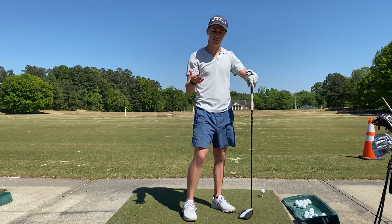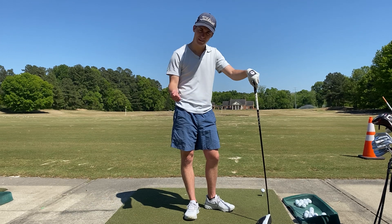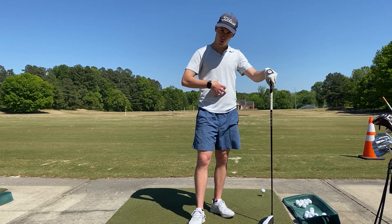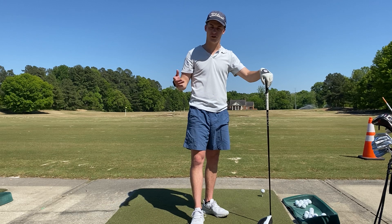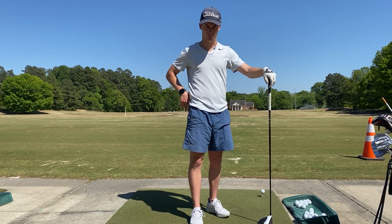And what that backswing does is you effectively stretching your golf muscles before you go to contract them really hard to hit the golf ball. Your core, your back, your rotator cuff — those are all really important muscles used to hit powerful golf shots, and the backswing stretches those out to let you contract them really hard.